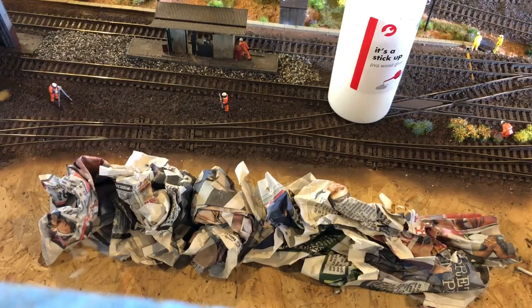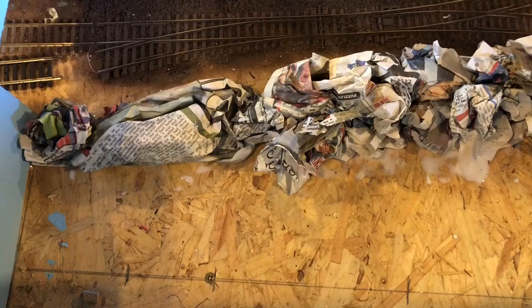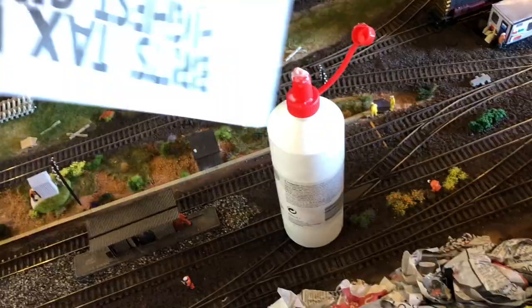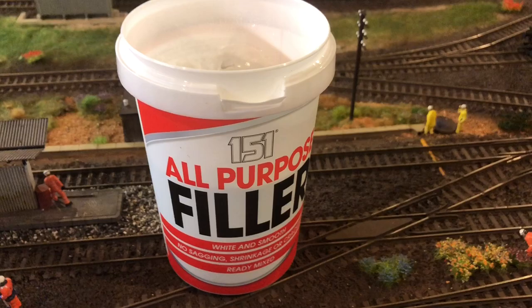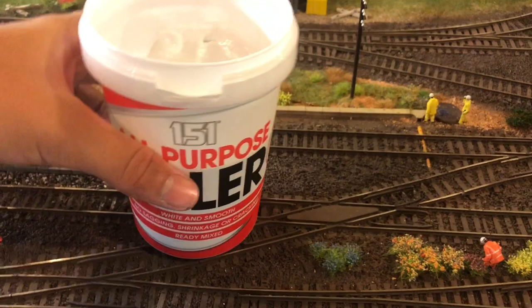I want to do the messy bit and film as much as I can and then I'll be back with you in a bit. We have finished doing the scrunched up newspaper as you can see, and now we have little bits I've torn up which will go over the top like that. We have the poly filler - it can be exterior or interior. I've got the ready mix stuff as it's really easy to do and to work with.